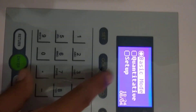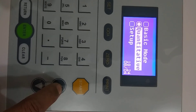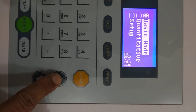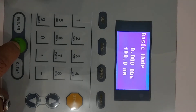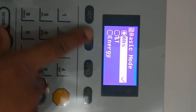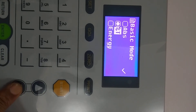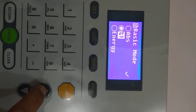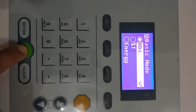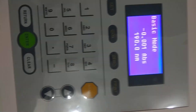After warm-up, this is your main menu. Go to Basic Mode — use the up and down keys to change modes. In Basic Mode, press Enter, then press the Set key for mode selection: choose what you want to measure — absorbance, transmission, or energy. Click on the icon and press Enter, then press Return.